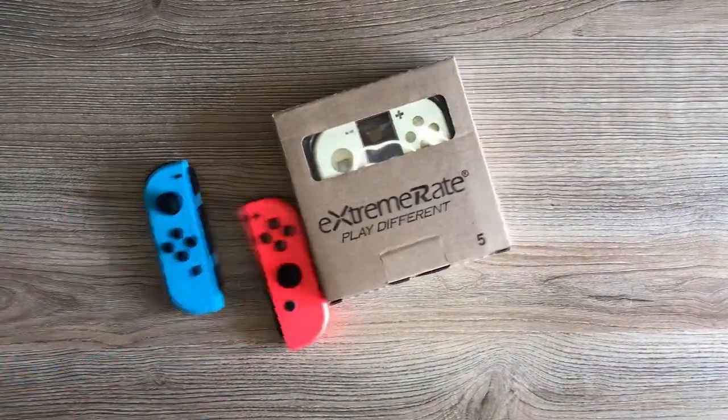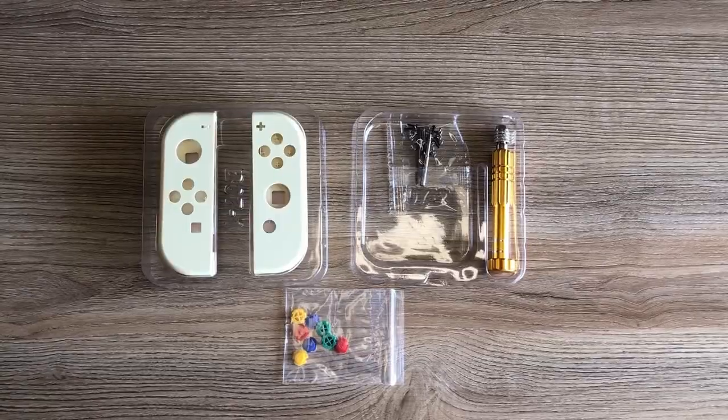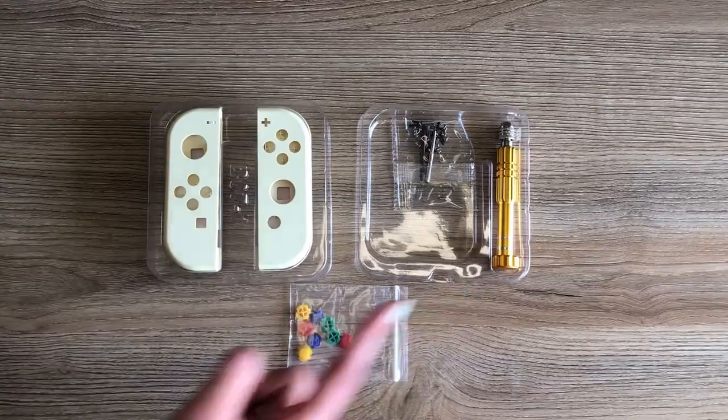Hey everyone! So today we'll be showing you how to switch out your Joy-Con shells into new ones. We bought some new ones from Xtreme right here, and with the kit you will receive your new Joy-Con shells, some extra screws, a screwdriver, and some new buttons.